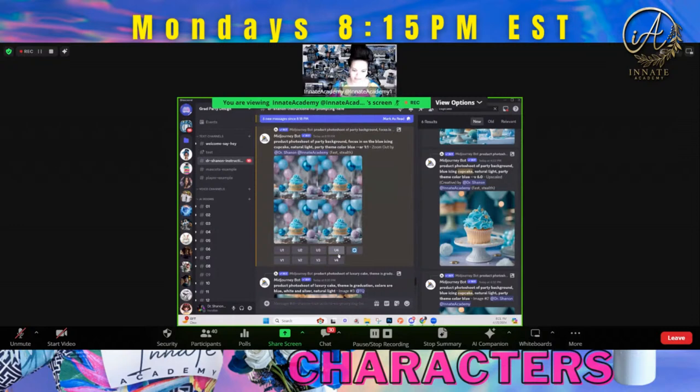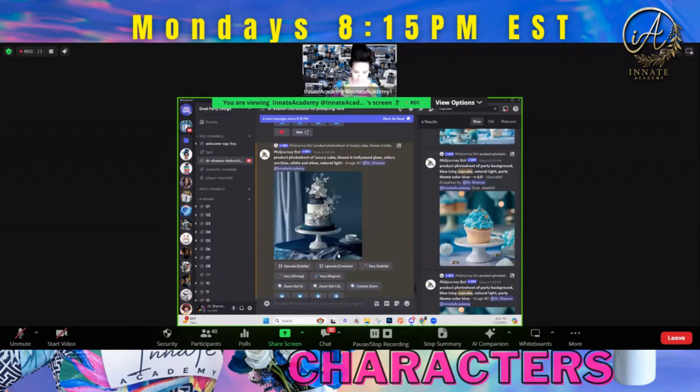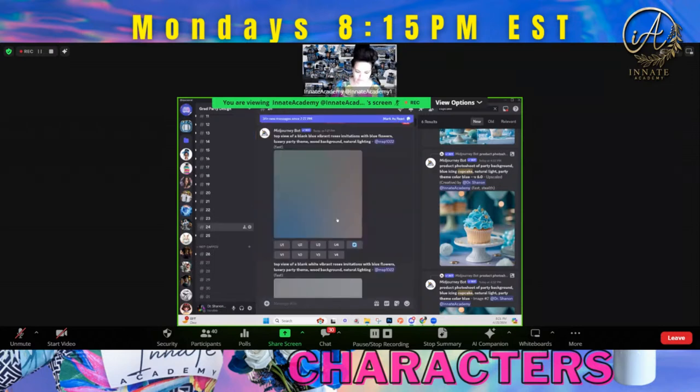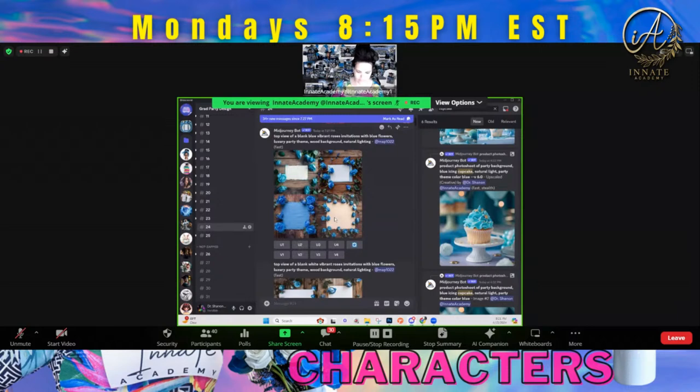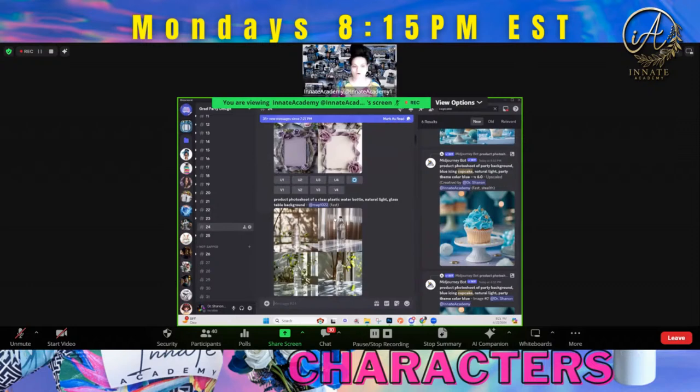One of these gave me a little marble type of background. I got my roses in there. I don't have to put roses at all. This time I'm going to go for the graduation party theme and take out the luxury party theme, and also take out the roses. But when I put the graduation party theme, I'm still going to put the theme colors as blue because I still want to have that whole blue ambiance.